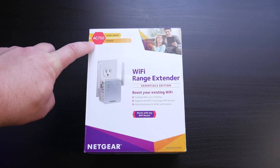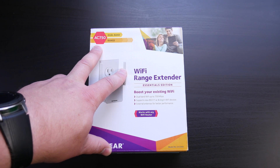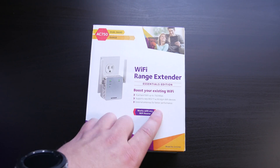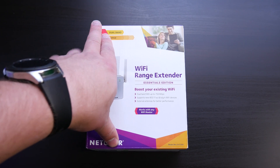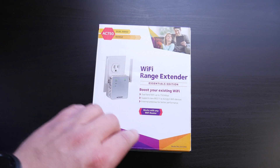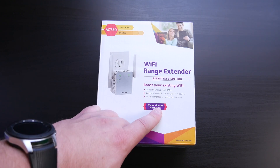First things first, this is the AC750 dual-band range extender, so it does have support for 2.4 and 5 gigahertz networks. It says 'boost your existing Wi-Fi, Wi-Fi range extender.' For those that don't know what these are — if you have poor Wi-Fi signals somewhere in the house, you can put these in between and extend the Wi-Fi signal to get better performance. External antennas for better performance; works with any Wi-Fi router.